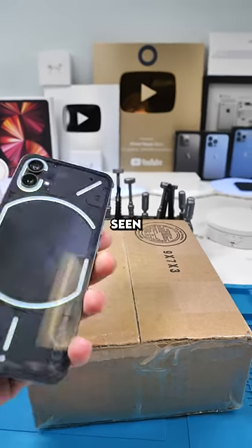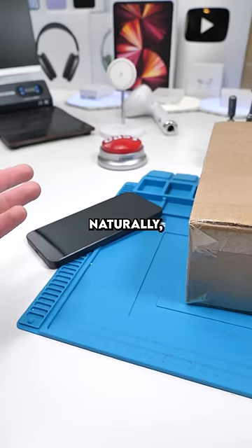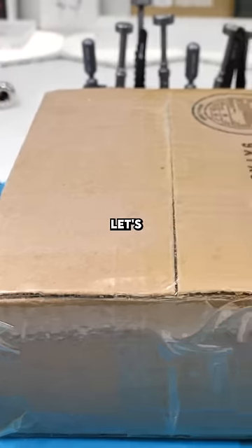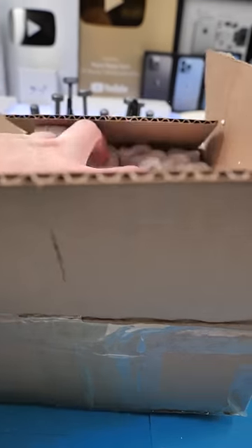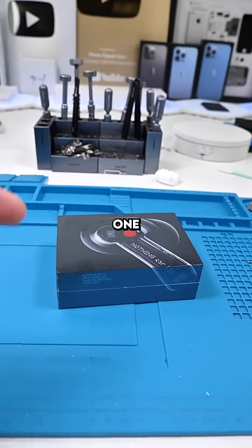We got a package. If you guys have seen my Nothing review, you know that I'm fond of the phone, so naturally I had to buy another Nothing product. I want to see just how well it works with the Nothing phone. Let's open it up — this is the Nothing Ear One.